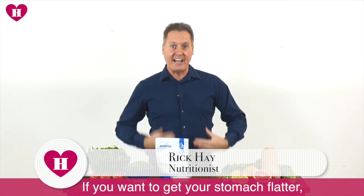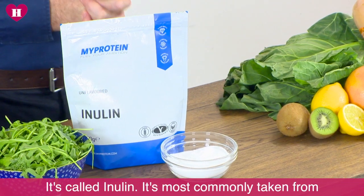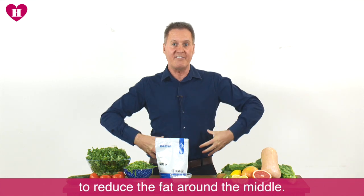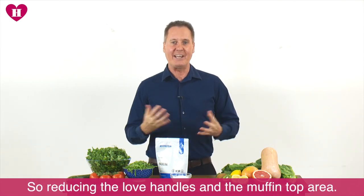If you want to get your stomach flatter, I've got the ingredient for you. It's called inulin. It's most commonly taken from chicory, and what it will do is help to reduce the fat around the middle — so reducing the love handle and the muffin top area.